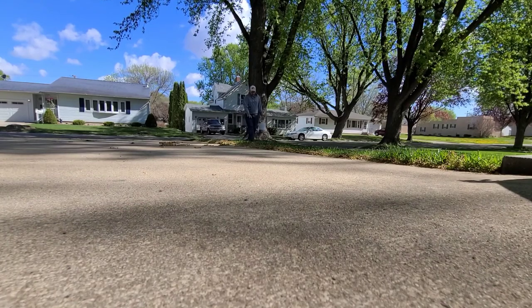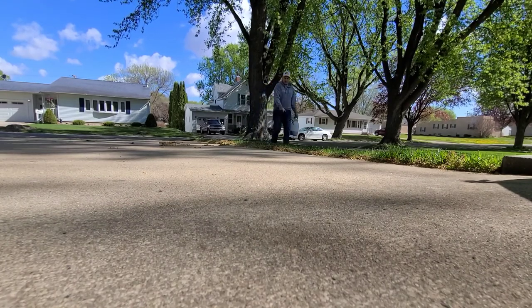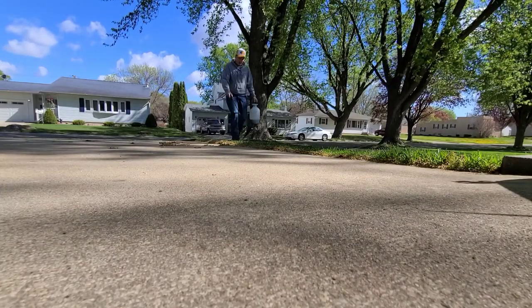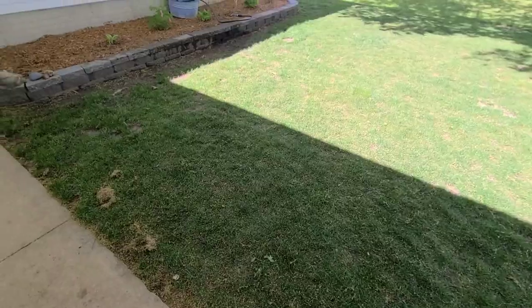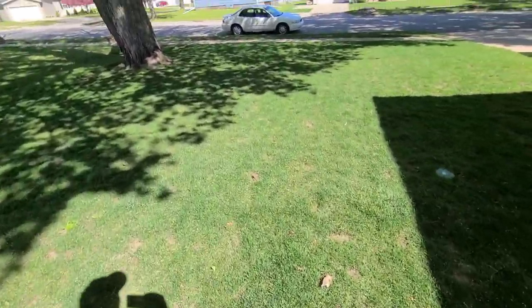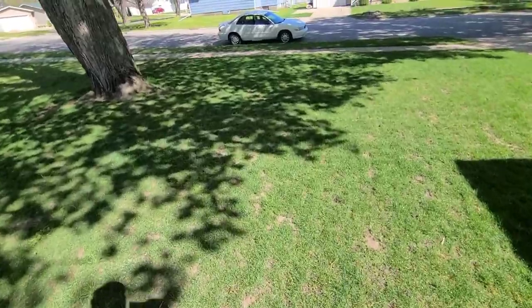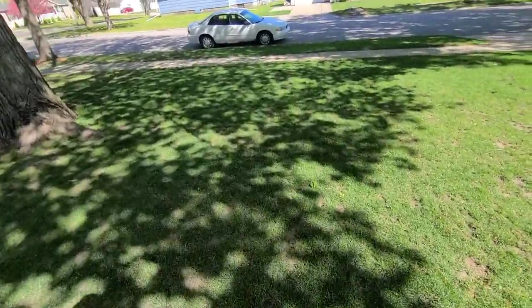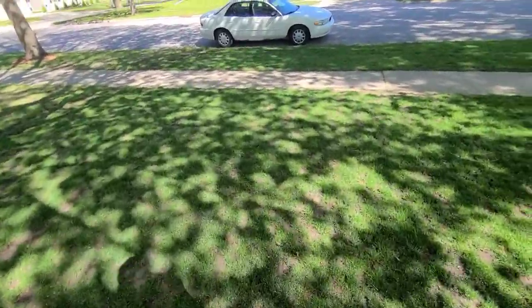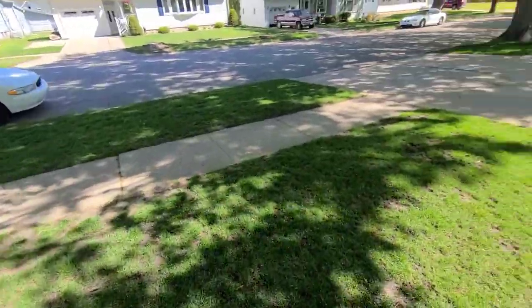I'm going to get this side piece down here. Anybody else have a side piece? Too bad my wife knows about this one. I'm just going to let that sit for a few hours and then water that in too, and call it a day, I think. Other than that, thanks for watching — like, subscribe, comment if you want. Catch you in the next one.